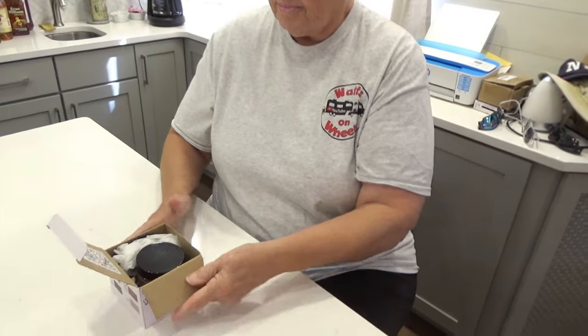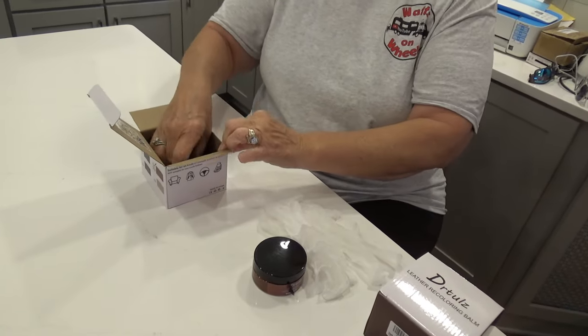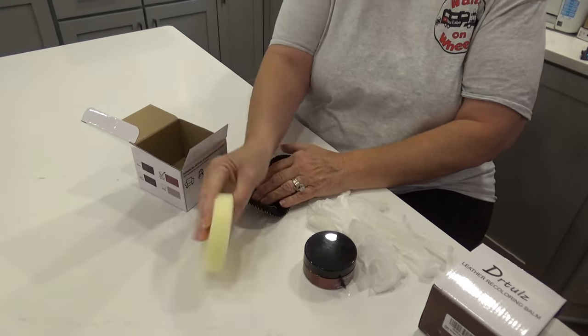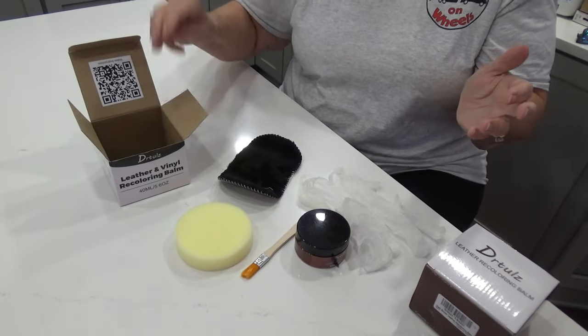Let's see what's inside. It comes with the balm, comes with the gloves, a buffering pad, a pad that you're gonna smear it on with, and also a little brush that you'll use. So everything comes with the box itself.